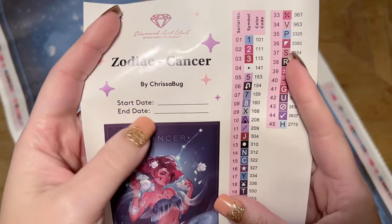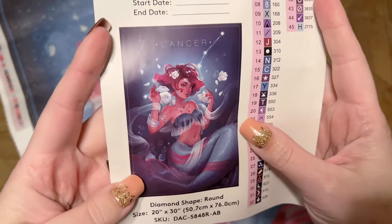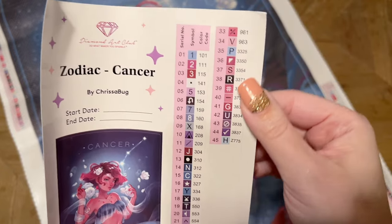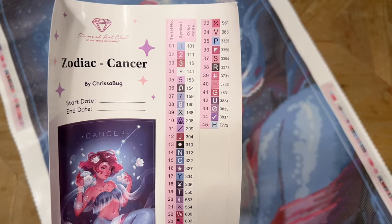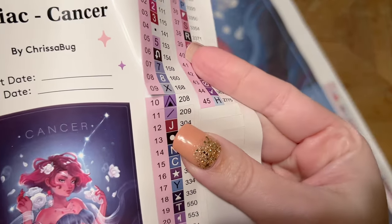Diamond Art Club also includes a larger sticker sheet with some nice features: the title, the artist's name, a spot to write your start and end date, this gorgeous original artwork, and then info like the diamond shape, the size, and then a set of stickers. These are actually all pre-cut for you, so it makes the kitting-up process — where you take the diamonds and put them into storage containers or baggies — go really quickly.